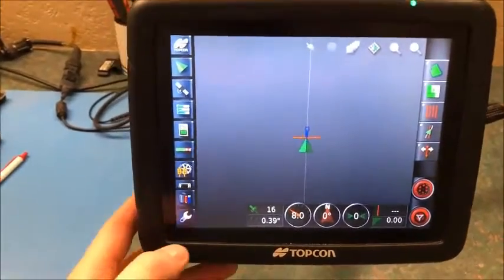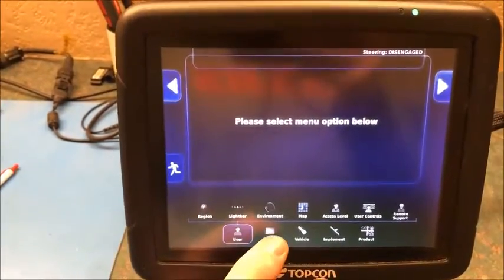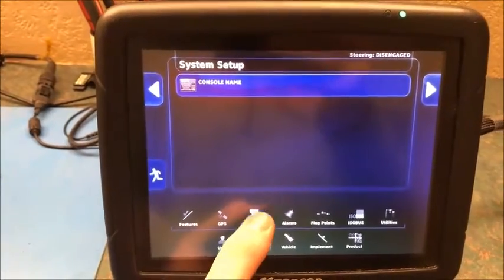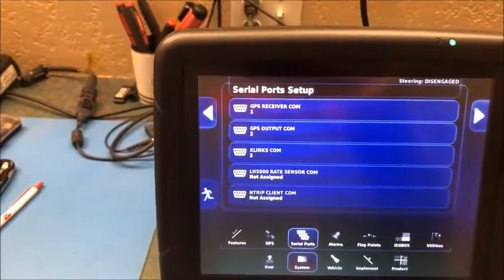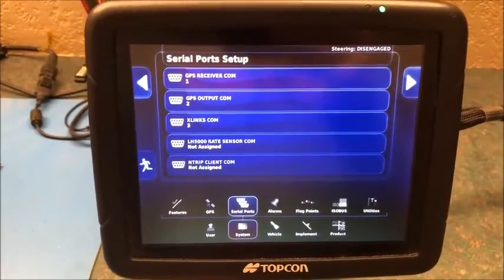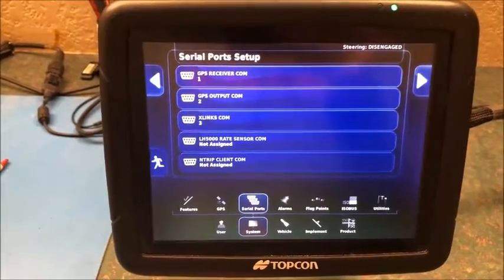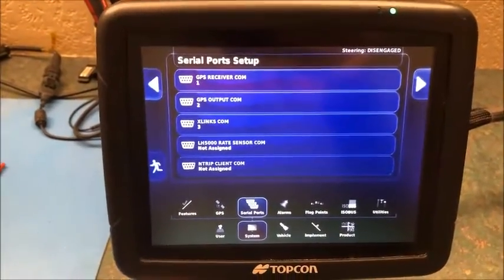To start off on the X25, we want to go to the setup function in the bottom left, then go over to System and check our serial ports. Typically you want the receiver set to COM1, and if you're doing outputting and inputting you typically want it set to COM2. That's how we have it set up, so that looks good.